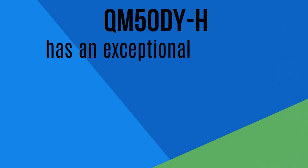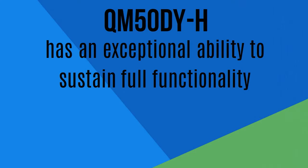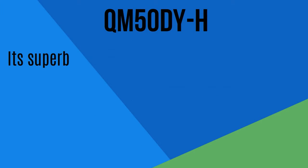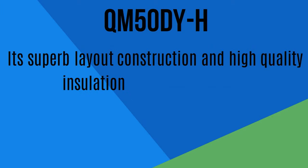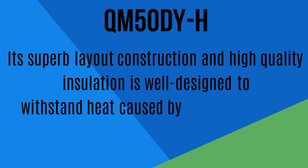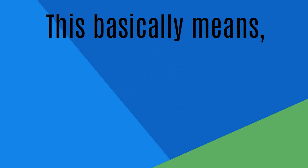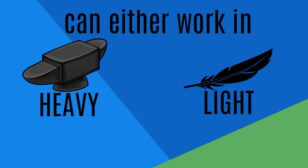QM50DYH has an exceptional ability to sustain full functionality for a long period of time. Its superb layout construction and high quality insulation is well designed to withstand heat caused by chronic or heavy operations. This basically means QM50DYH can either work in heavy or lightweight operations.